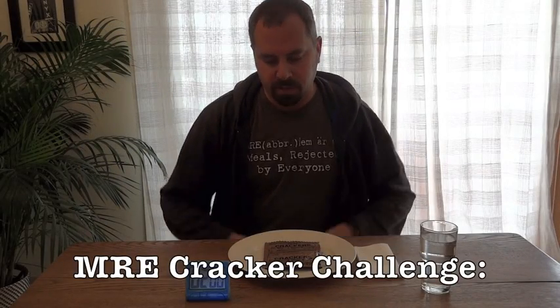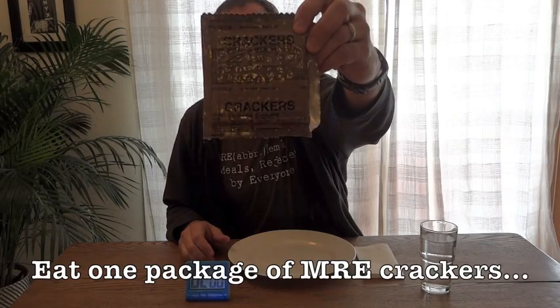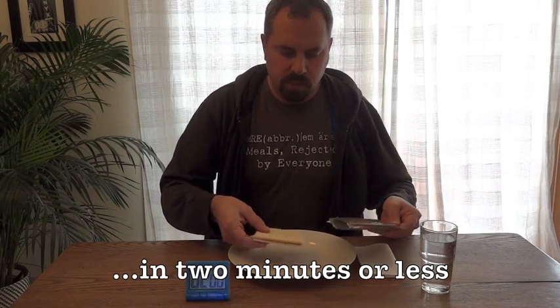The MRE Cracker Challenge. This is where we take a package of MRE Crackers and we attempt to eat them in under two minutes.